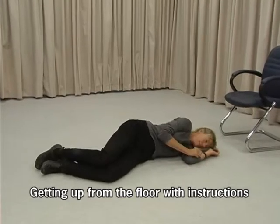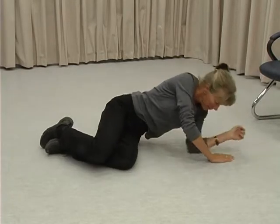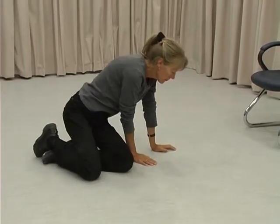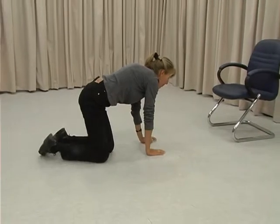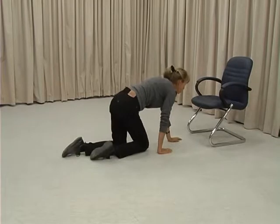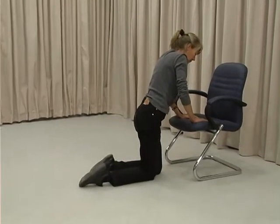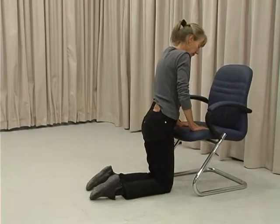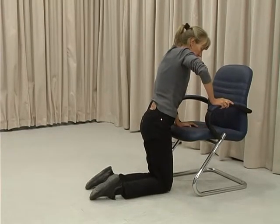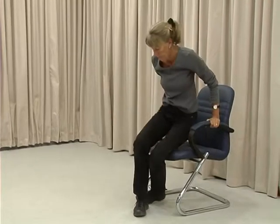Roll onto one side. Use your hands to push yourself up into a sitting position. Turn onto your hands and knees and crawl slowly to the chair. Place both hands on the chair and move closer. Grasp one armrest and pull yourself up. Turn and sit down slowly in the chair.